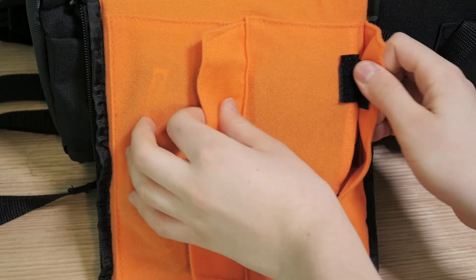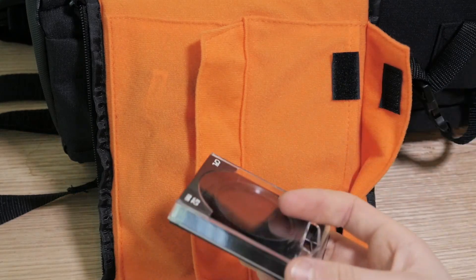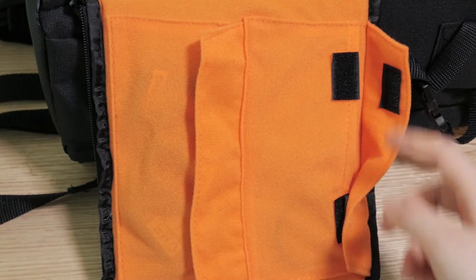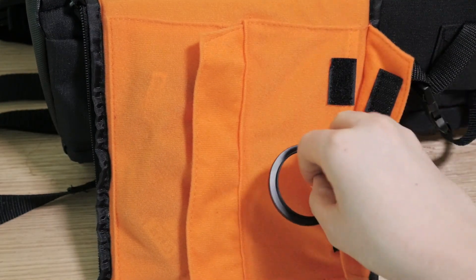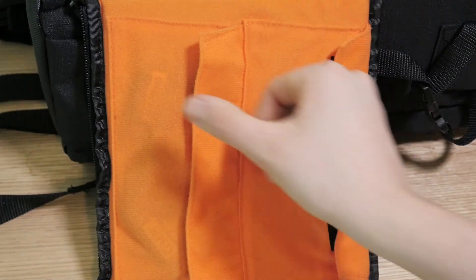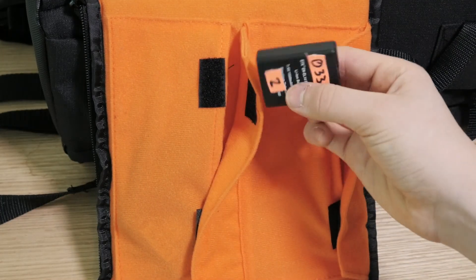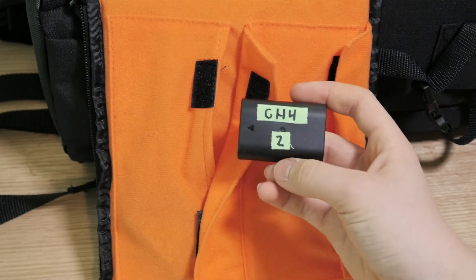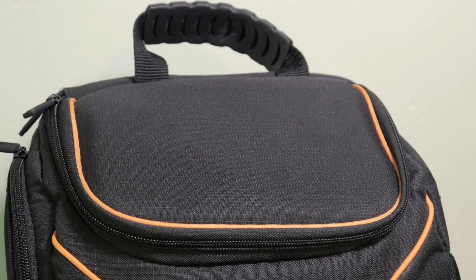Moving on to the side pocket, I have another ND filter — I believe this is ND8 — because you can never have enough ND filters. I have two cameras, and I put this on my Panasonic and have another one for my Nikon. I also have a step ring so I can put that 52mm filter on my Panasonic camera. Then I have my D3300 battery and two GH4 batteries. Two things you can never have enough of: batteries and ND filters.